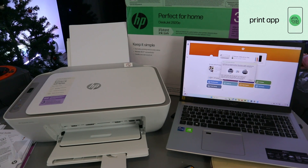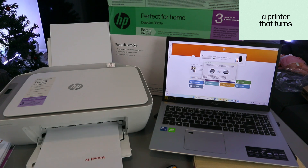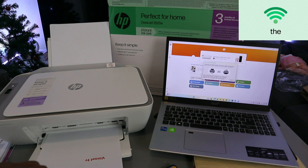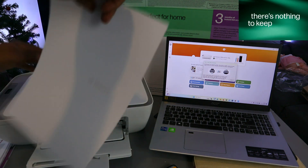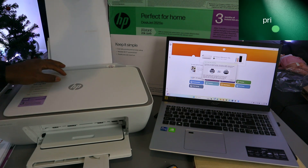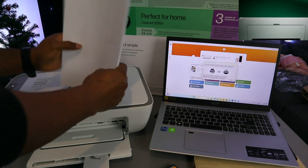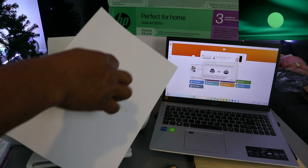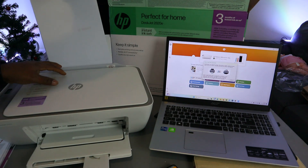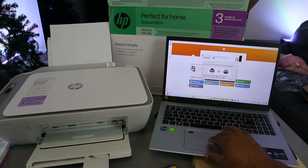The document is printing. To print on both sides, once the first side is done you need to take the document and flip it. Make sure the printed side is facing the correct way so the printer can print the second page on the back. Once ready, select Continue on the laptop to print the second page.